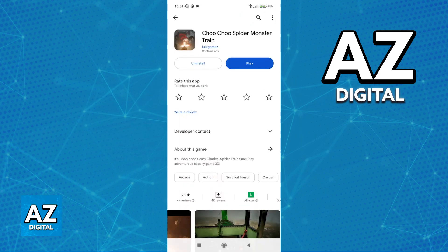First, make sure you download and update the game to the latest version available. Open up the Play Store or the App Store and look for Choo Choo Spider Monster Train from Lulu Games. Make sure you are running the latest version available to ensure a smooth experience without any problems when playing.